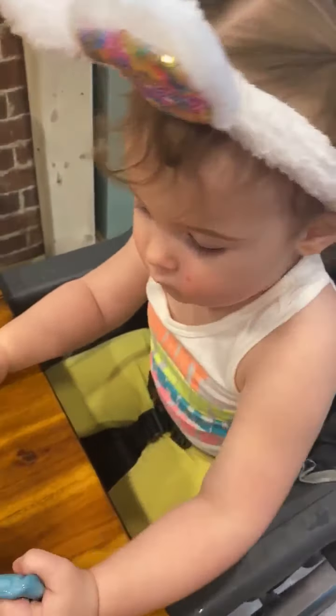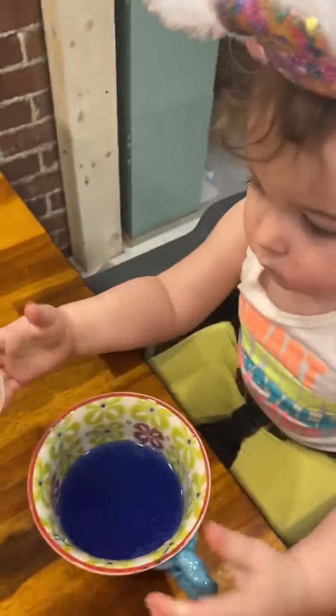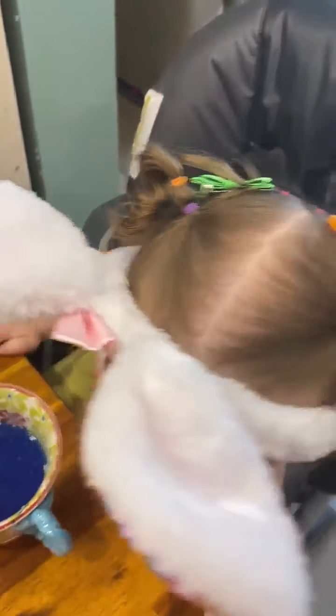All right, so here's Willow's turn. She has a blue cup — leave it right there, Willow — and we're going to pour the vinegar in. Good job. Now I'm going to give you the spoon, Willow, and you can mix it up.